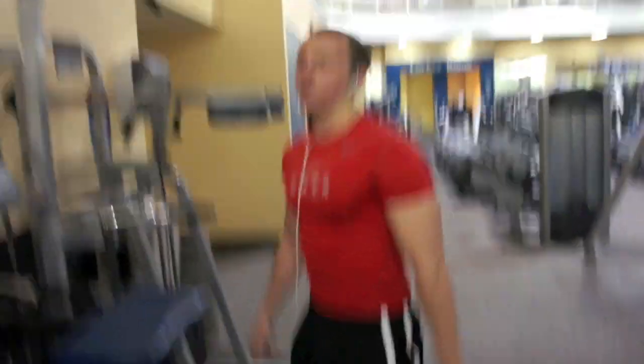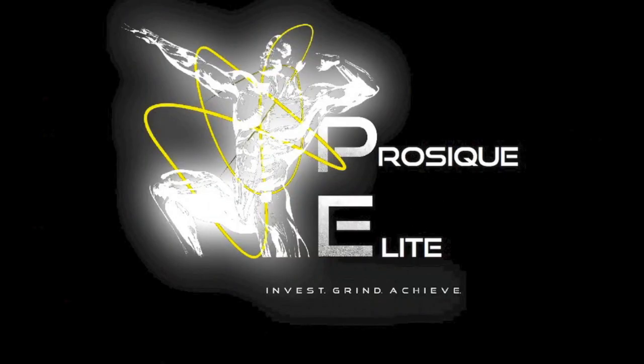So that concludes that push workout, guys. Thank you for watching. Subscribe if you haven't already. Check out the Prozika Lead Facebook page — hit us up, send us an email, leave us a message. And until next time, Tren Mathias, Prozika Lead out.